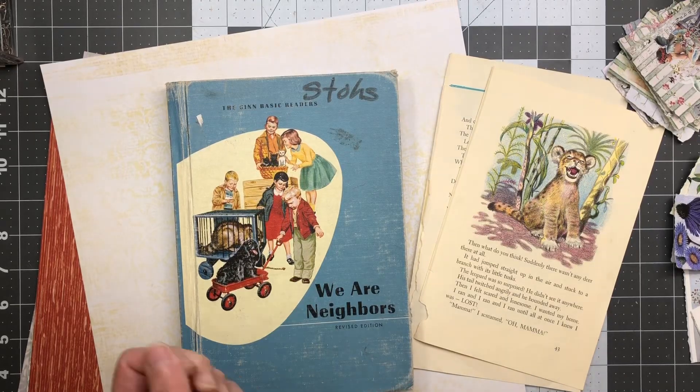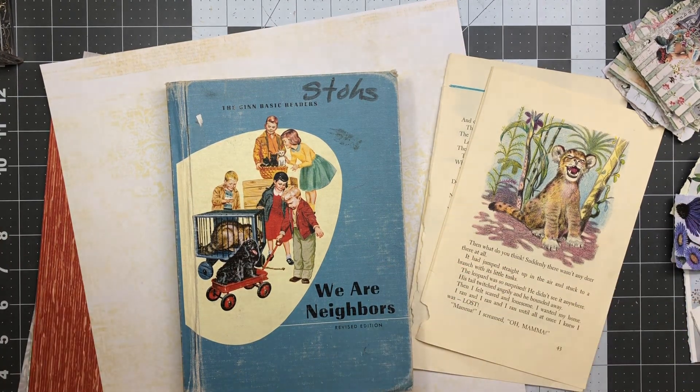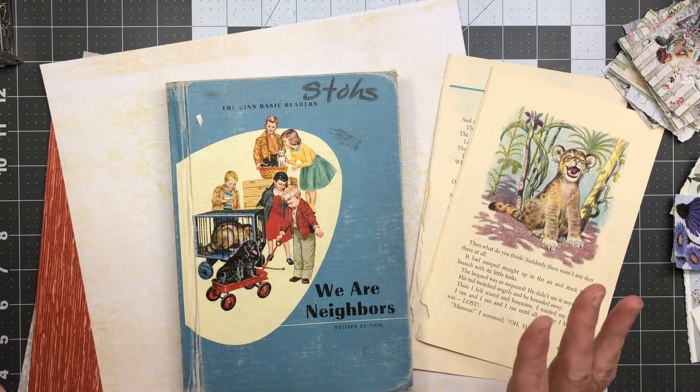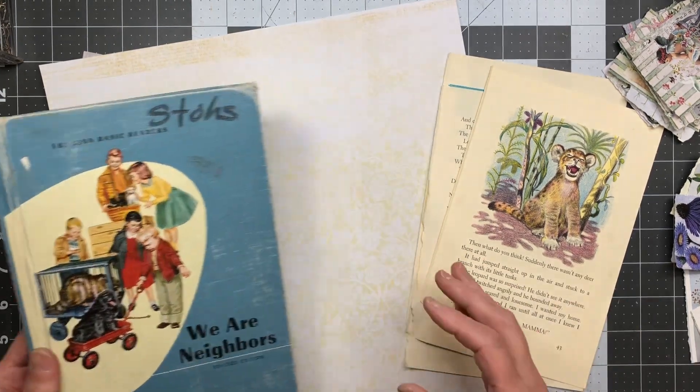Hi friends! Welcome back to my crafty desk. Sandra here at Blossom and Inspire. I'm on what feels like a 101 video marathon! I'm excited — I've succeeded in creating a video, talking past, present, and future tense, but I'm so happy I was able to get the videos done and have these journals finished before I leave. That's awesome.